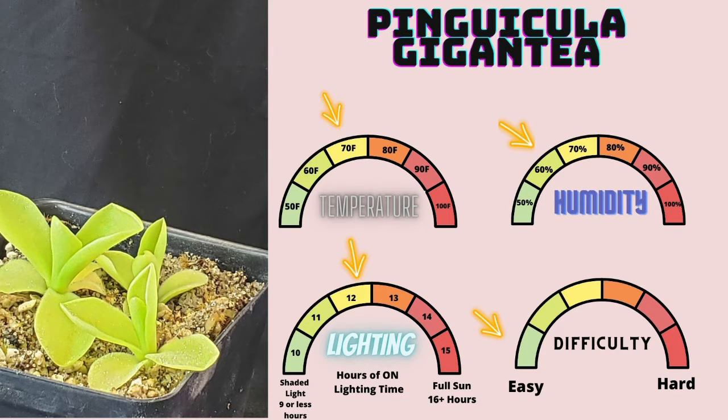Pinguicula gigantea gets incredibly large for a ping and is very stunning. It's relatively easy as far as pings go, though I don't recommend this as a starter ping — it's definitely a level up from that, but still pretty easy to grow. The issue is that if you don't have watering down for how pings typically like their water, gigantea as it gets larger has a tendency to crash very quickly if there's inconsistent watering. But in its smaller size, treat it just like a normal ping and it's just as resilient as ever.